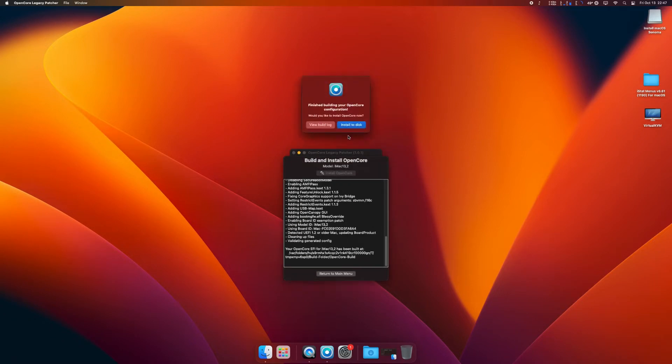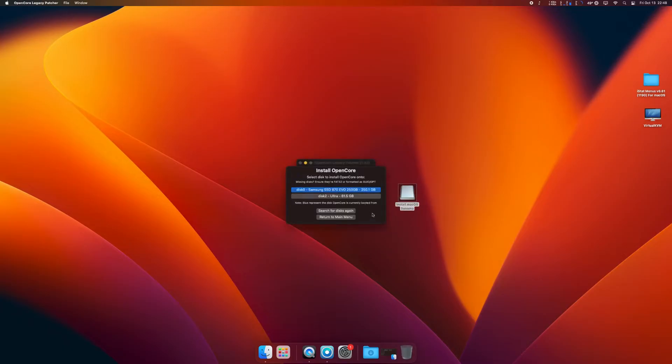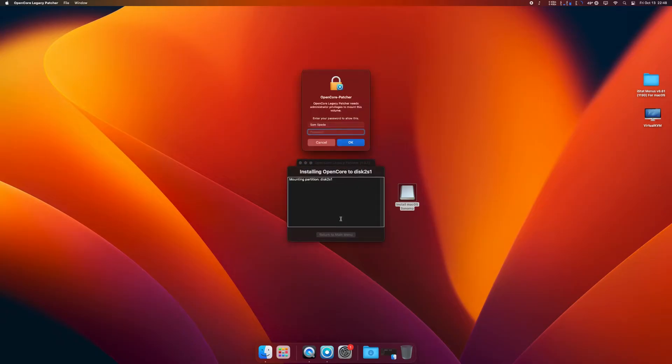Now it's going to ask you to install OpenCore to the USB drive in order for us to be able to move into the installer. If it's blue, that means it's already installed on my hard drive — that's for my current OS. It's already installed on that drive, but we want to install it to the USB. Click the USB and the EFI partition. Go ahead and type your password in again and let it do its thing.